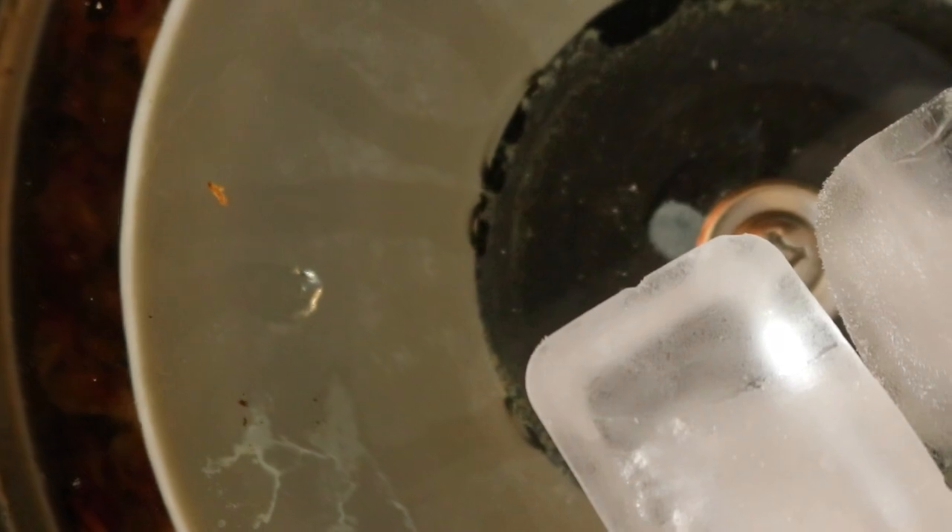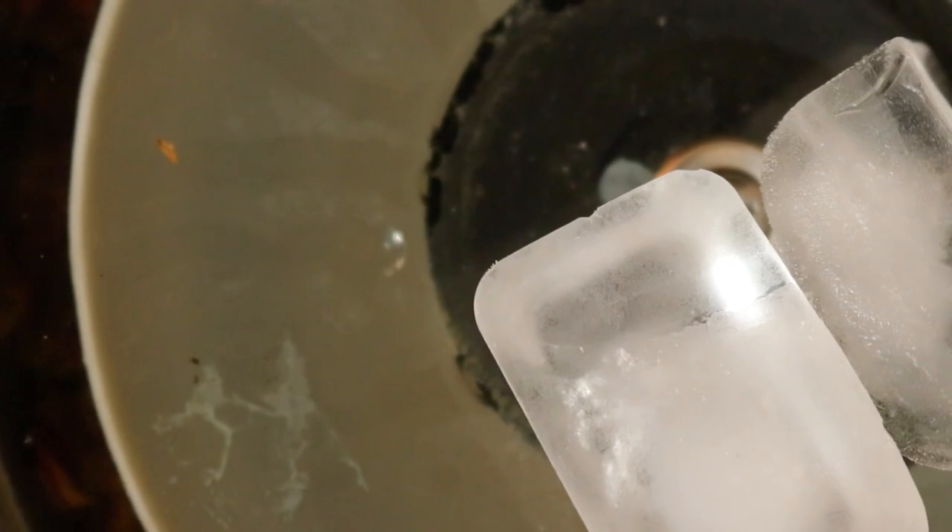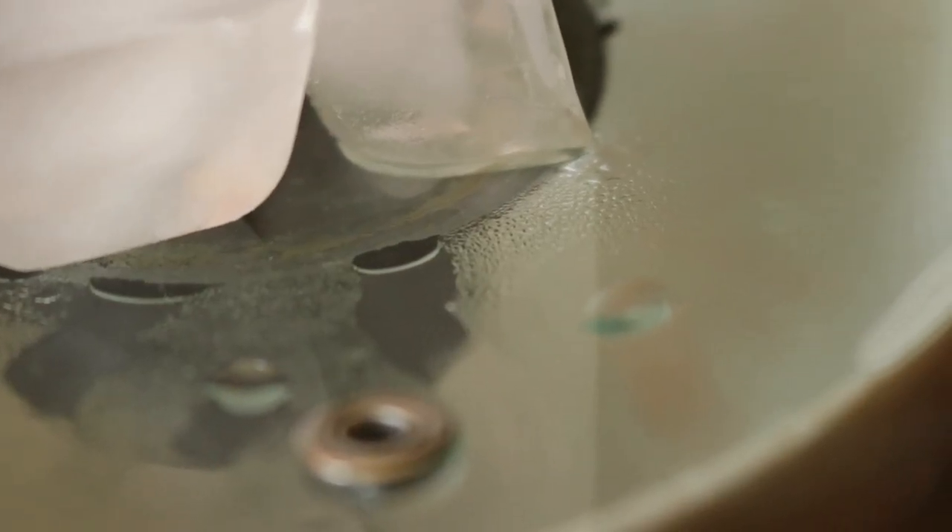Place the lid on top, but sit it upside down. Once the water begins to simmer, add ice to the top of the saucepan lid. This distilling process will turn the rose water vapour into water, which will collect in the bowl inside.